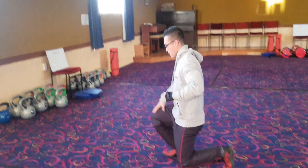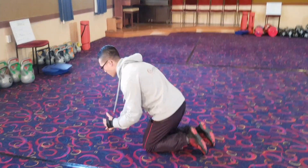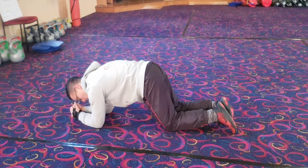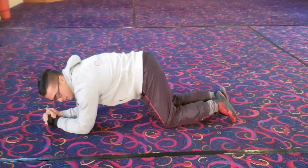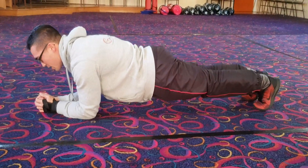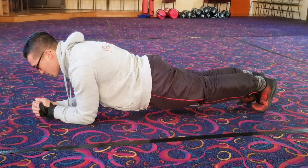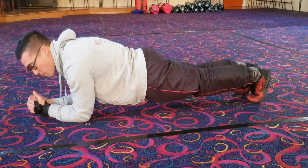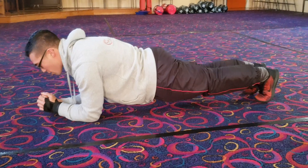So to go straight into it, I'll show you how to perform a plank properly. What you want to do is get into position — go on your knees, get your elbows under your shoulders. From there, just lift up your knees and then plank away. You're just holding your position. A good thing to do as well is bracing your core — that way you're really getting the most out of it.